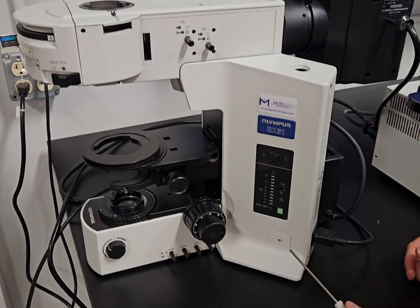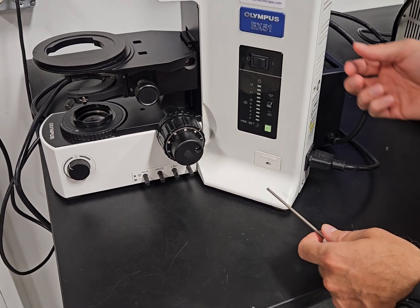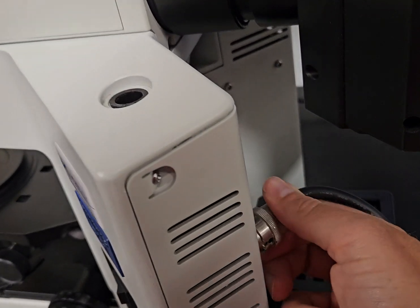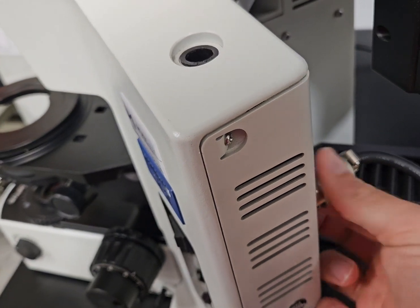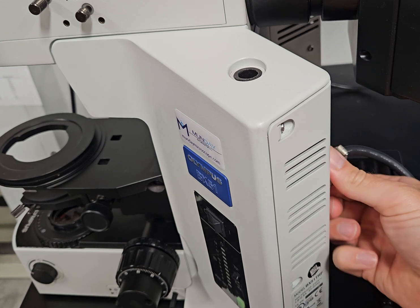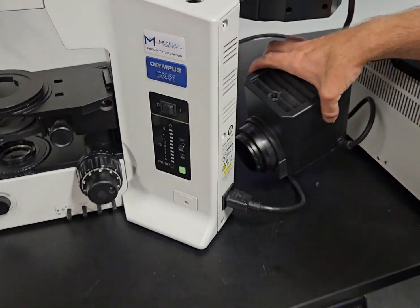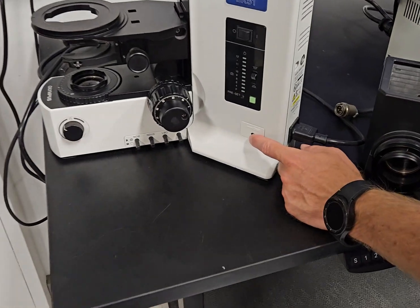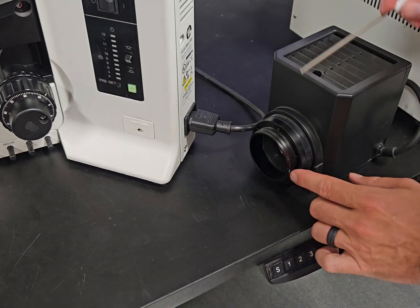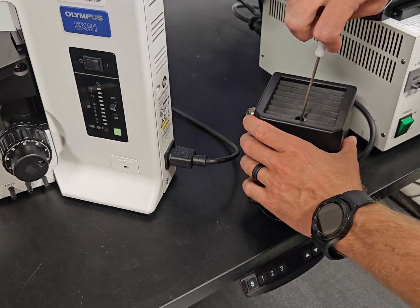We're going to show you how to change the bulb on this scope too. The lamp house — a lot of people don't know how to get it off. Put the wrench right here and turn it to the left counterclockwise. It's going to be plugged in like that — take the plug, rotate it and pull it straight out. Once that's done, the lamp house comes right off, but you have to loosen this screw. That screw goes through the scope and tightens down here on this flange, so that has to be done to get the screw out.